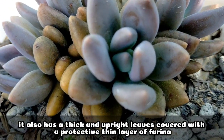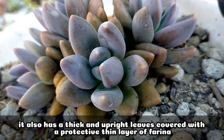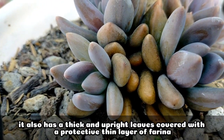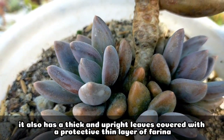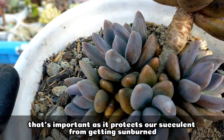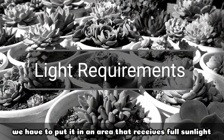The leaves are also very thick. As you can see, its growth is upright or pataas. You may also notice that it has a thin layer of farina — that white powdery coating on its leaves. That's very important because it protects the succulent from getting sunburned.